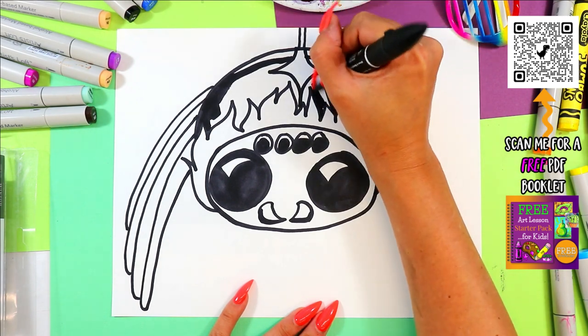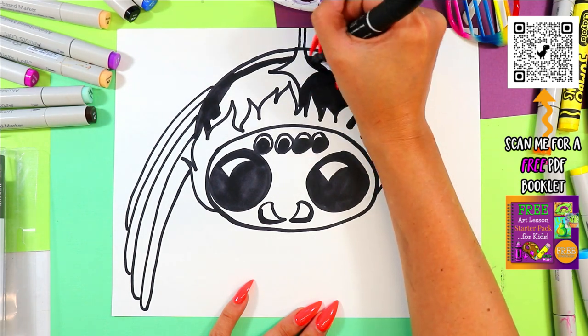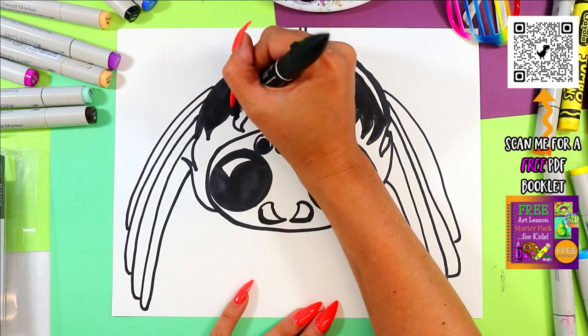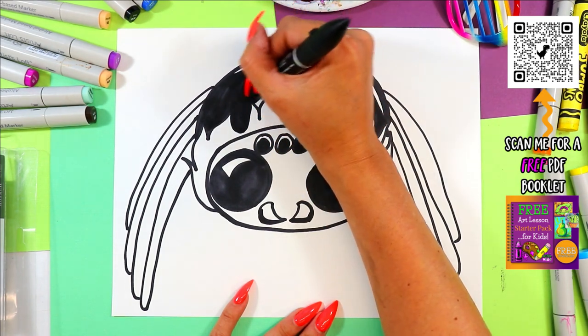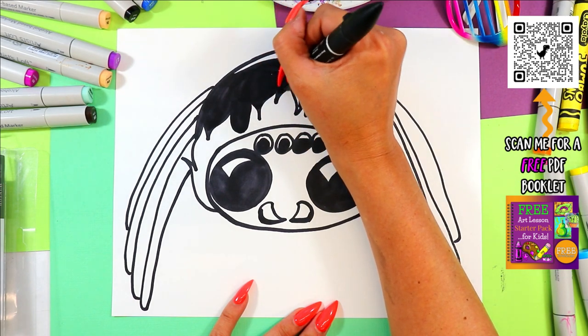I'm probably going to switch mediums or change colors here because I want it to be lighter and I can't control the value with my felt marker, so I think I might switch to paint or wax crayon — maybe both — to color in the other parts so there's some variety and different values happening.